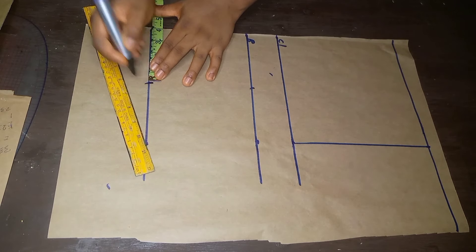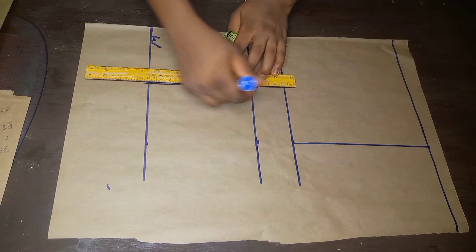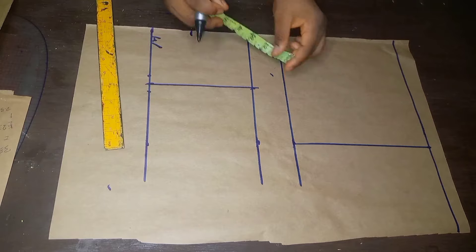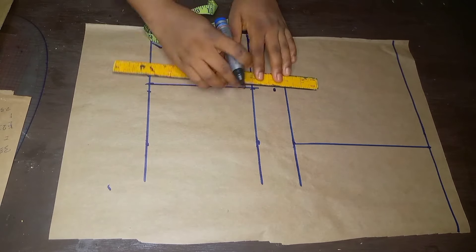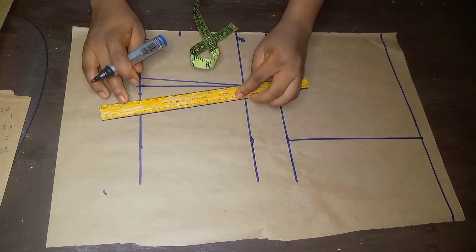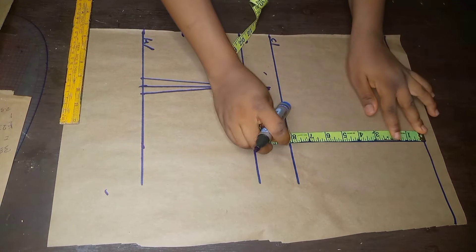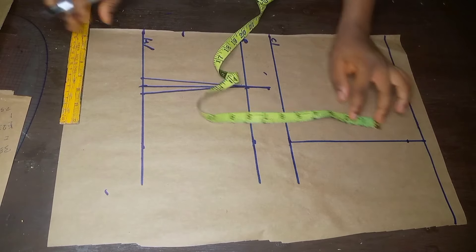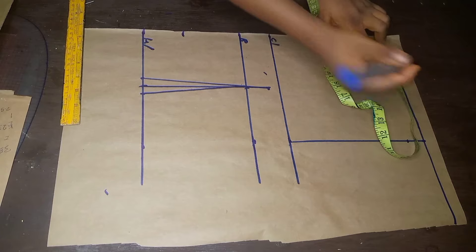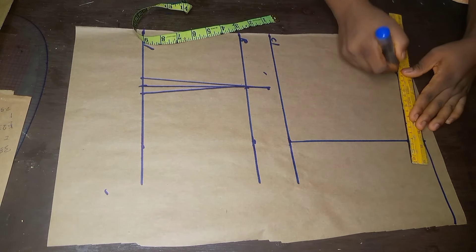On the bust line I'll take the dart measurement which is 4 inches, then connect the 4 inches down to the waistline. Once that is done I'll mark 0.5 inch on both sides of the dart line. I'll go up by 1 inch from the bust line, then connect from that 1 inch down to the 0.5 inch on both sides. I'll place my tape on the armhole line and come down from the shoulder line by 1 inch.